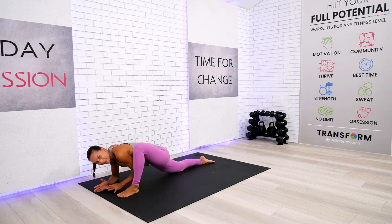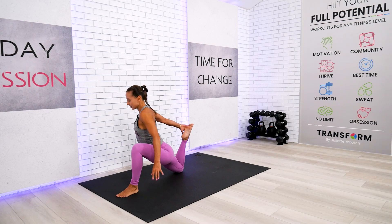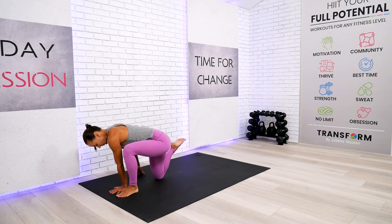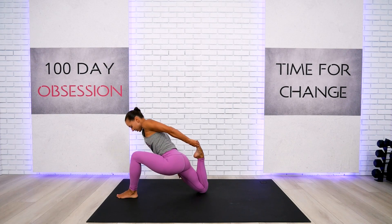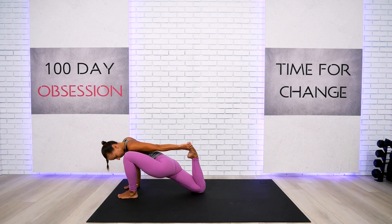We're going to work on the quadriceps — a very sensitive stretch, but we must do it. Try to reach your foot. If you can't, move your knee closer, but then move it back because we are targeting the front of your back leg. Whether it's one hand or two hands, or a strap, I need you to lean forward so you feel that quadriceps really, really good. Take a deep breath in through the nose and out through the nose.